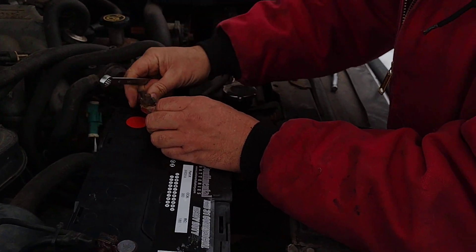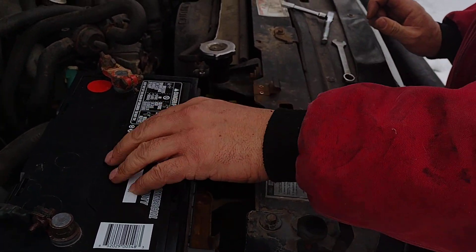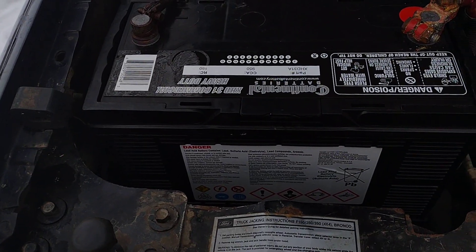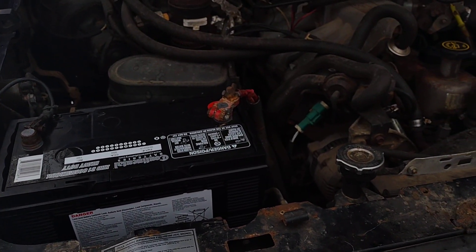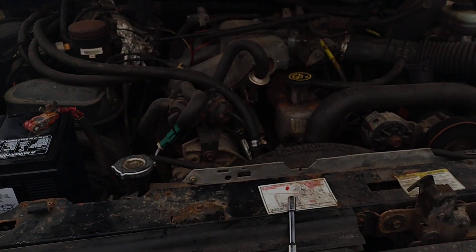Well, for once we're working on one of your high performance machines. Alright, there you go, she's all snugged up. You want to go get the old key? Yeah boss, hit her — let's see if she cranks.